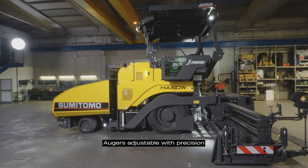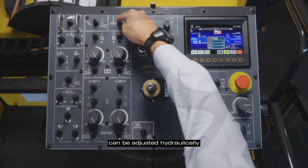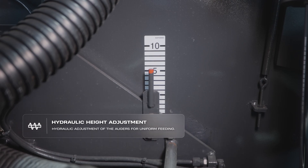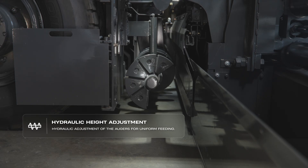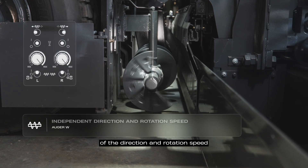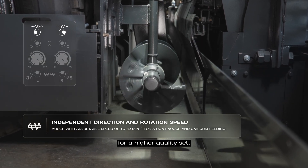The auger is adjustable with precision in height and rotation. The height of the auger can be adjusted hydraulically according to the thickness of the pavement. The independent adjustment of the direction and rotation speed guarantees a continuous and uniform feeding for a higher quality finish.